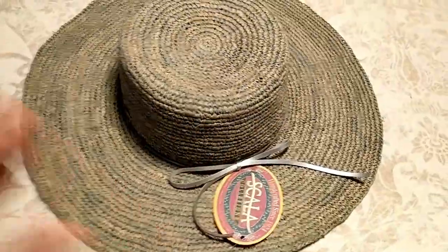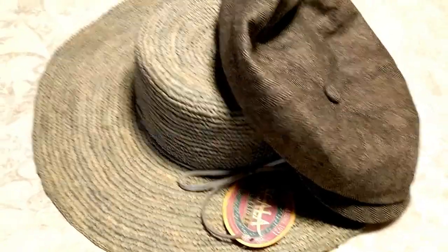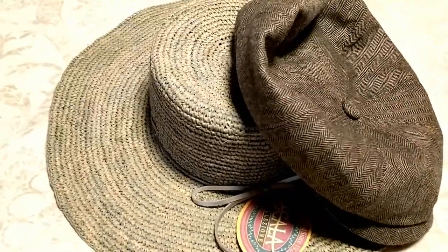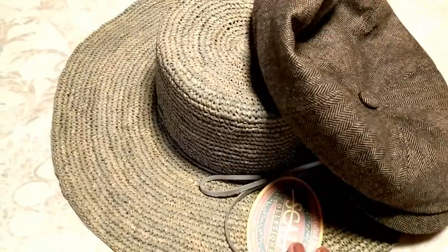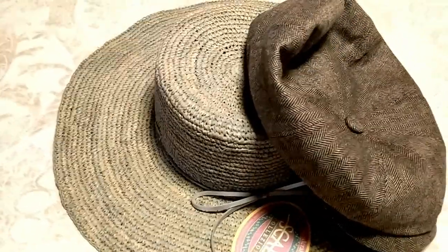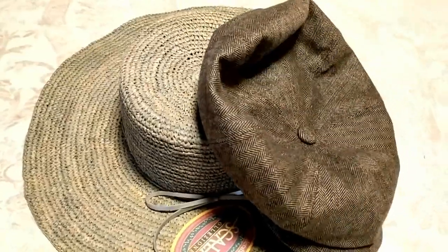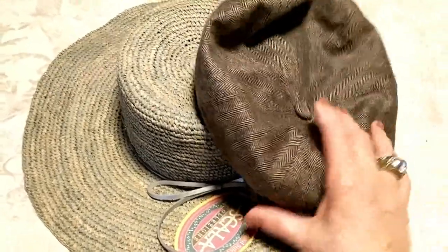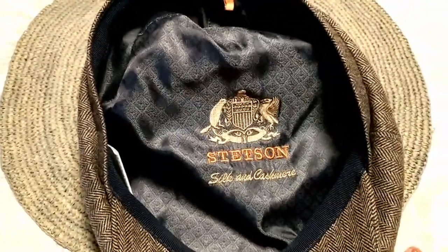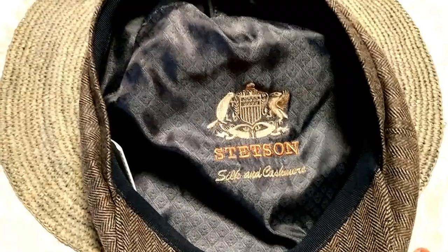I'm super thrilled with both hats. 10thstreethats.com offers a beautiful selection of men's and women's hats. If you've never worn a hat, I recommend trying it — you get great sun protection, which is really important whether you're at the beach or on long walks. Hats are great for style and sun protection alike. Leave any questions in the comments, I'll get back to you. Please subscribe to my channel, give this video a thumbs up, and have a great and safe day!